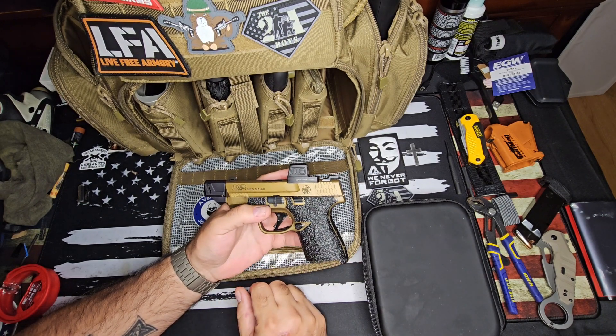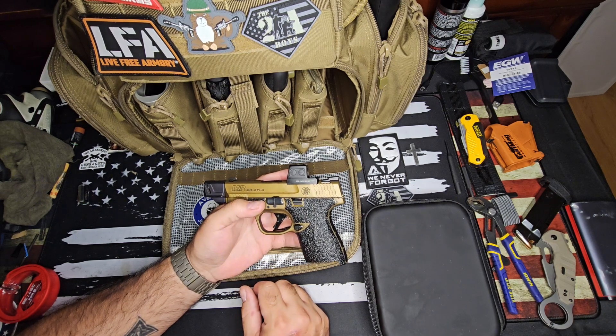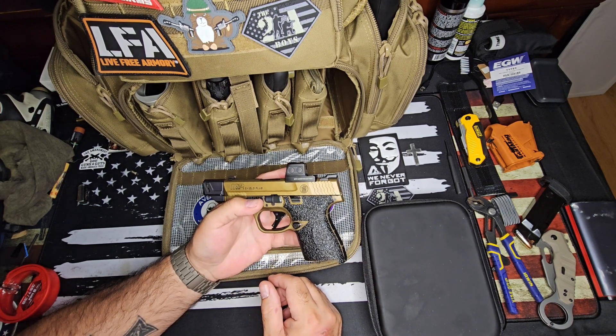But this one is my EDC — this is what I carry. I took it out of rotation for a couple days because I did some stuff to it and I wanted to make sure it ran good before I trusted it with my life again.